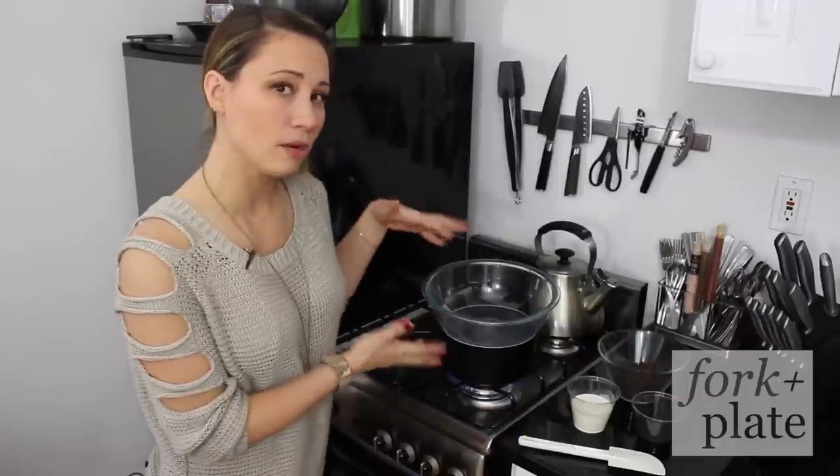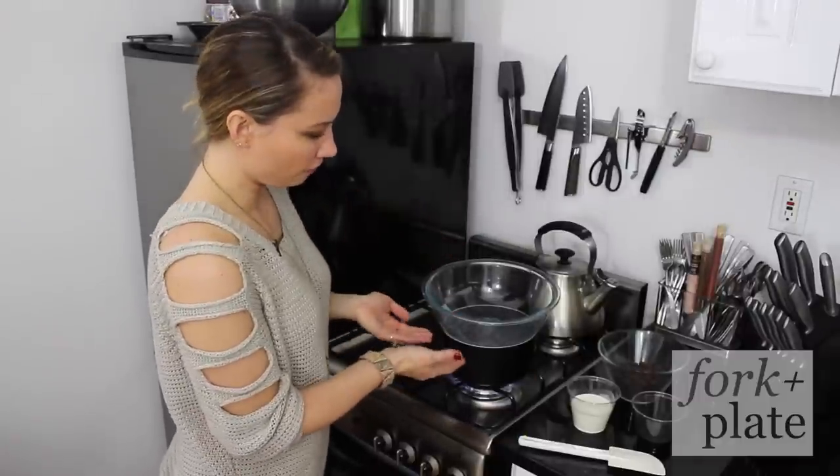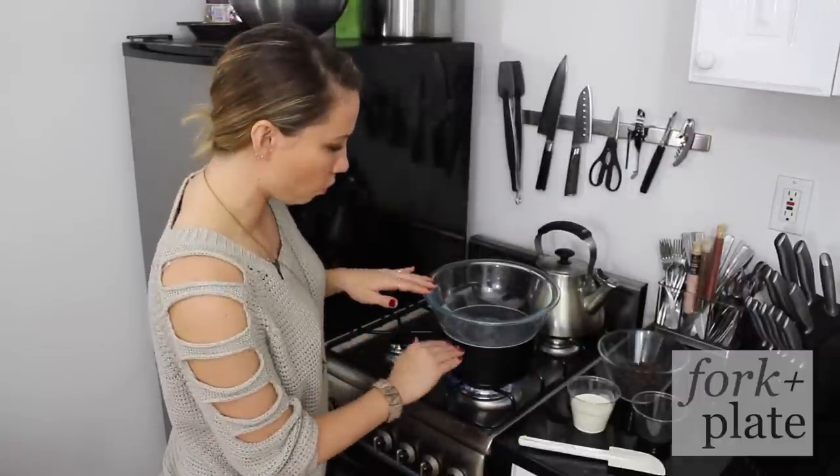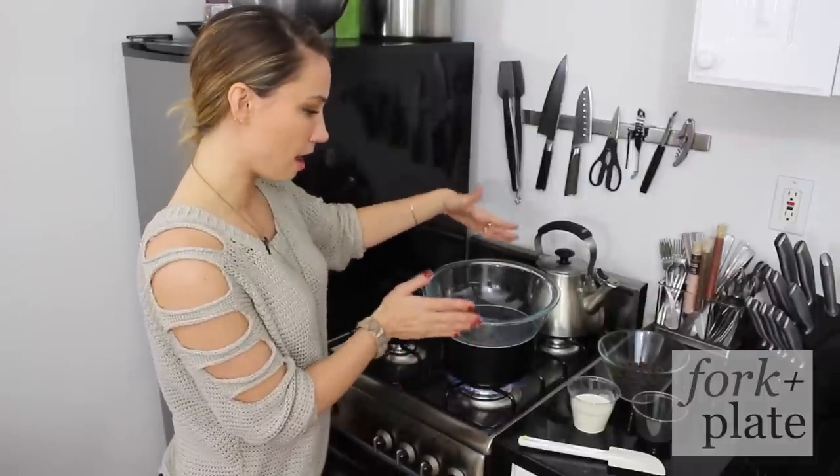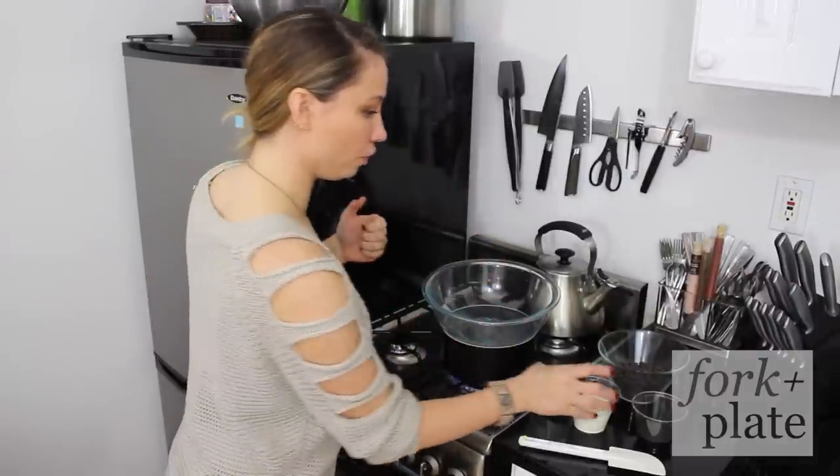The first thing you want to do is create a double boiler. What that is: you're just going to fill up a saucepan about three quarters of the way with water, get it boiling, and you're going to put a heat-proof bowl on top. This is just so you don't burn your chocolate.